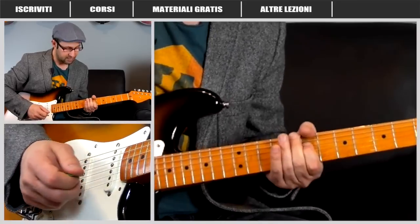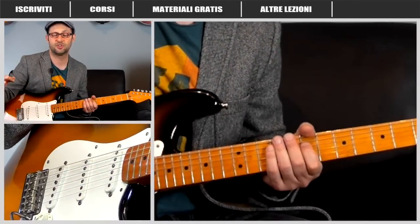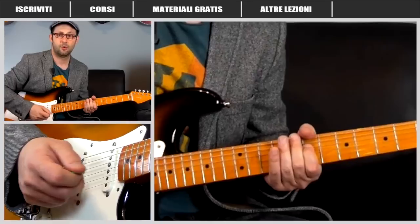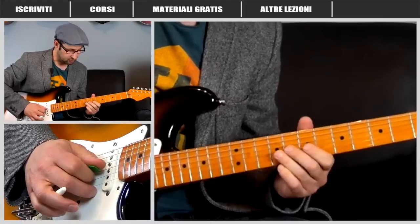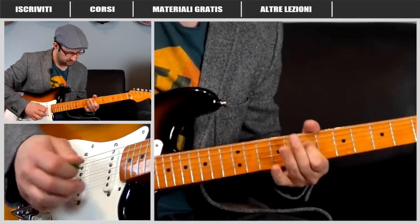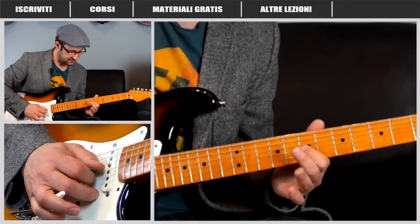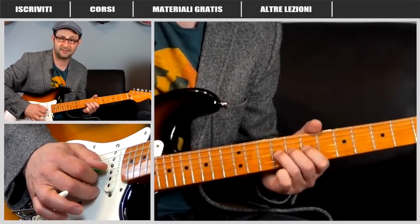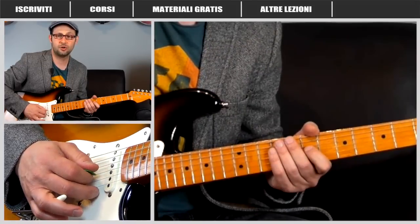Poi abbiamo queste ultime note: siamo già arrivati nel punto dove il solo sfocia insieme alla voce, quindi è già rientrata la voce nel ritornello. Poi c'è un altro bending di un tono, poi un altro doppio bending. Siamo tornati esattamente nella zona dove eravamo già stati prima, sul settimo e nono tasto, e andiamo a risuonare le stesse idee: ancora un bending di un tono e mezzo e ancora questo doppio bending di un tono.